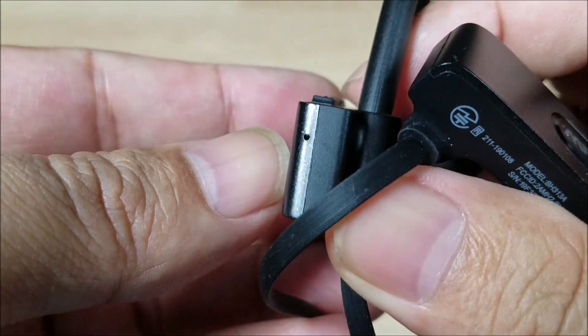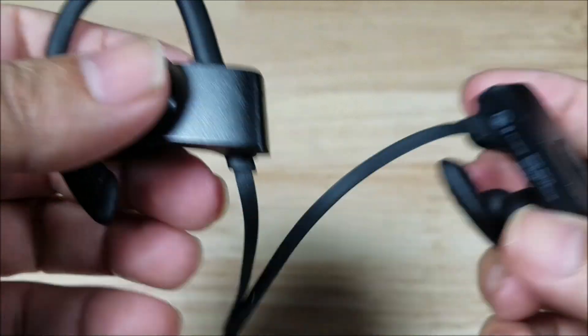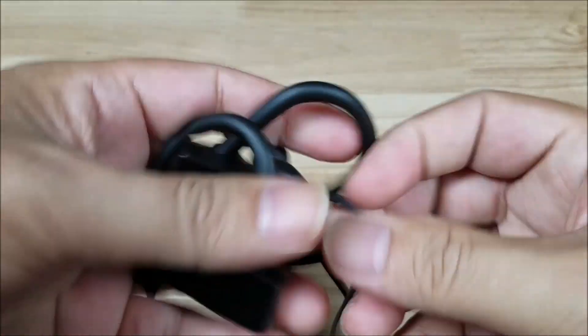The microphone doesn't do the greatest in windy conditions, but honestly that's a problem that even higher-end headsets have. And the waterproofing is great.